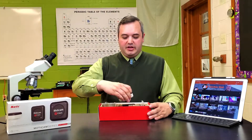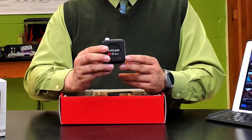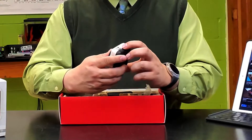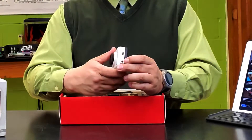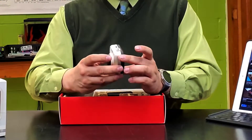First of all in the box is the wireless module itself. This is powered through a micro USB port, and it also has a threaded screw hole that could be used if you wanted to mount this onto a tripod or something that would hold this attachment.